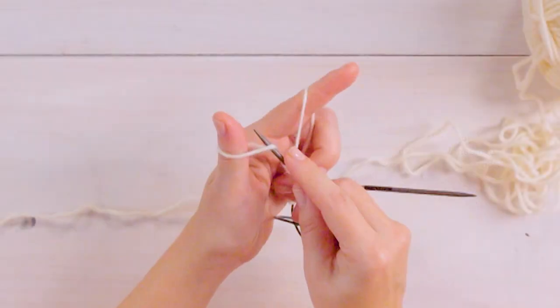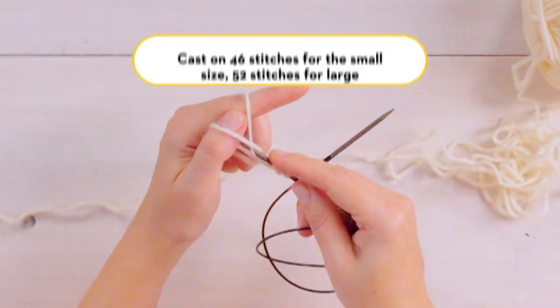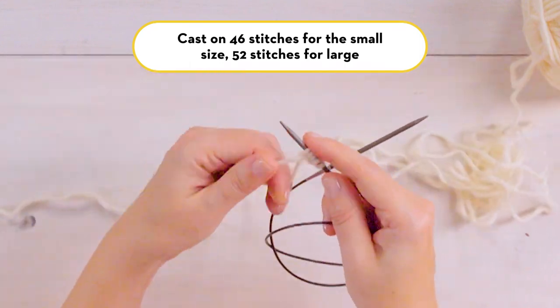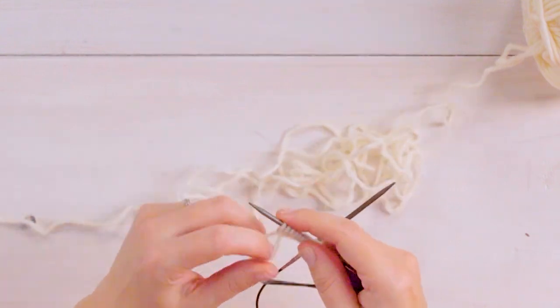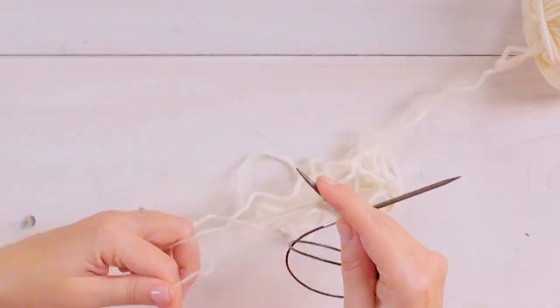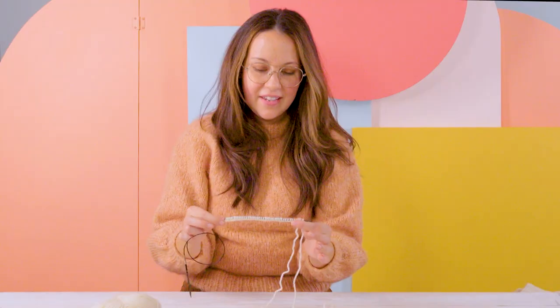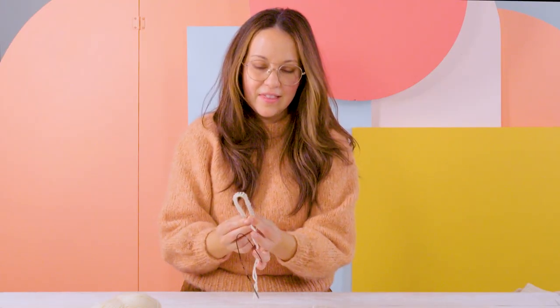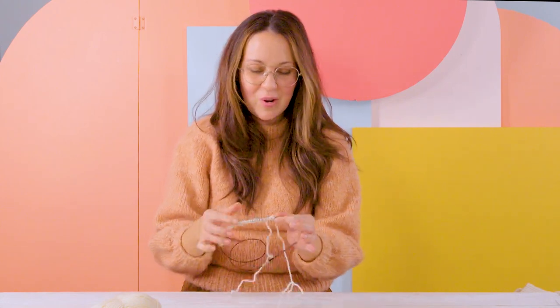And this is how we long tail cast on. For the small medium size we're going to cast on 46 stitches. So now we've cast on 46 stitches and this is going to create the wrist for the glove. This is going to look really absurdly tiny but you have to trust me — this is going to really stretch and you want it to be a nice fit.